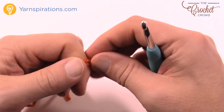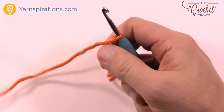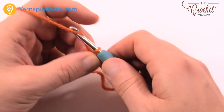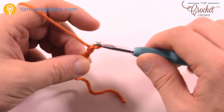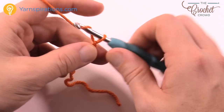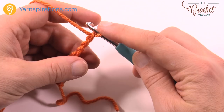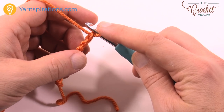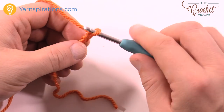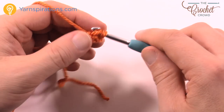I'm using an orange color for the cocoa cup and we're going to chain a total of nine: 1, 2, 3, 4, 5, 6, 7, 8 and 9. Once you have your nine done, let's do the first row. Go to the second chain from the hook — count it back, 1 and 2 — go to the back loop only and single crochet yourself across the chain.